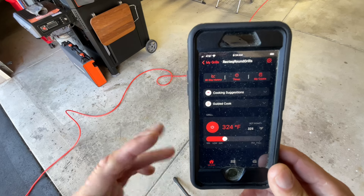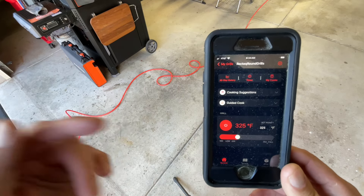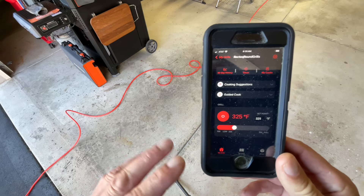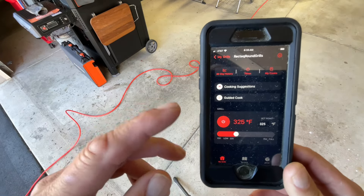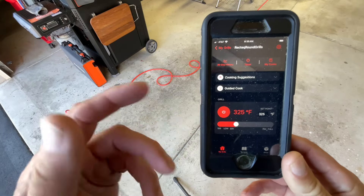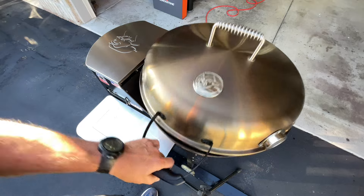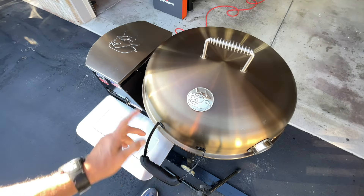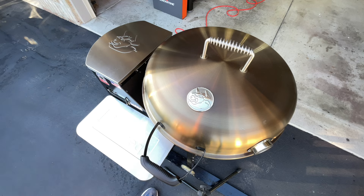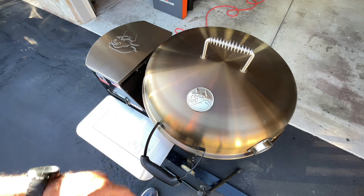Probably one of the best apps I've used is the RecTec app. Once you turn on the grill, you just use the app for everything — adjusting temp, setting time, looking at the graph, or shutting it off, all from your phone. Super simple. Ribs are on at 325. I'll give you a couple check-ins — I'm going for a walk so it'll be a little while.